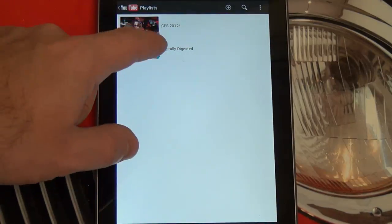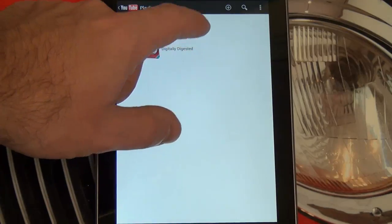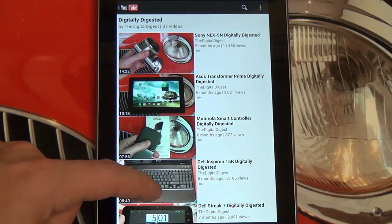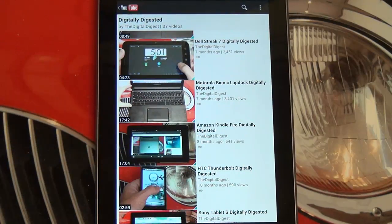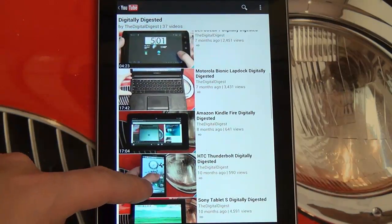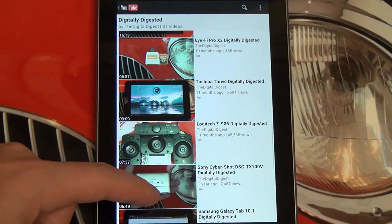I'm going to go right into playlists now — I don't want to delete my digitally digested playlist — but I'll give you an example. The quality is so good here in the new YouTube app that's been designed for the Nexus 7.